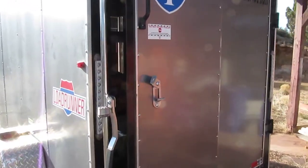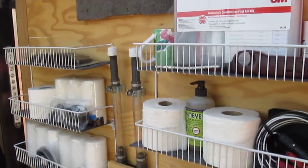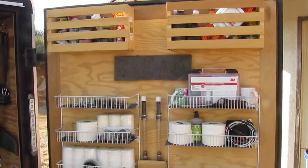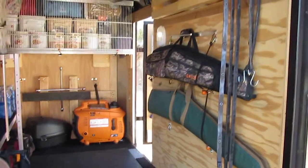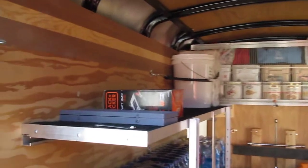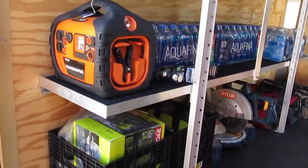Short clip on a bug out vehicle — lots of storage is the key. Kind of went all out on this one. This little aluminum frame comes out with about eight screws; could load a quad in here if you wanted to.